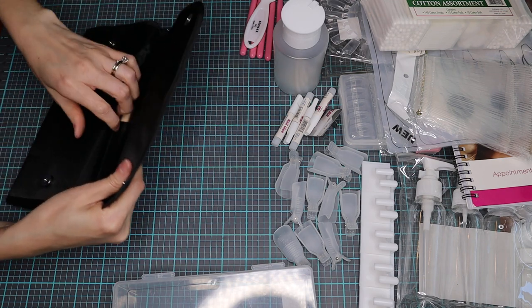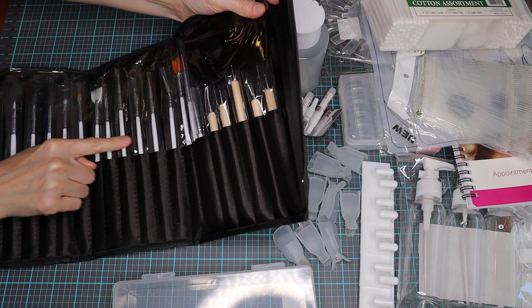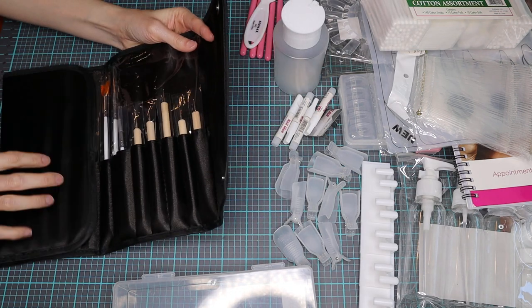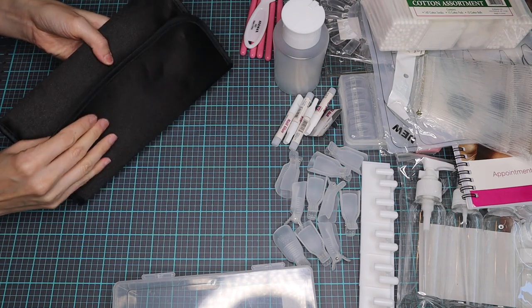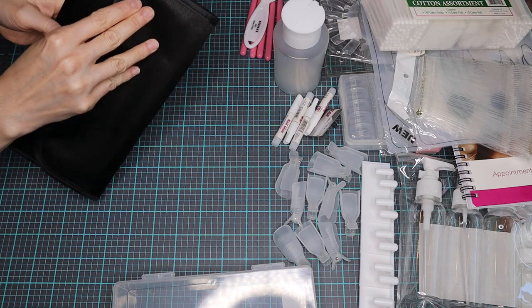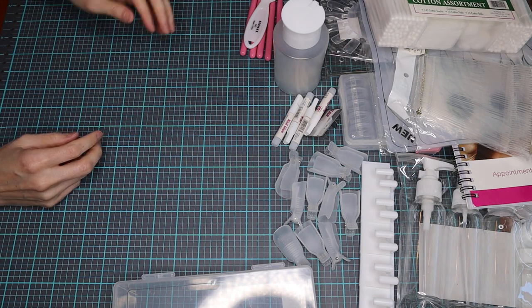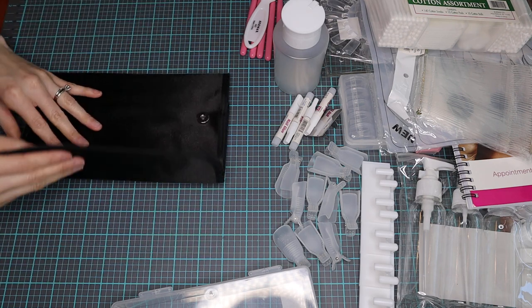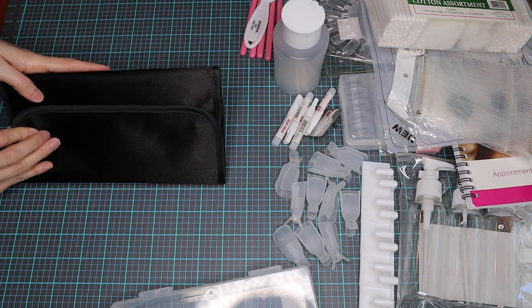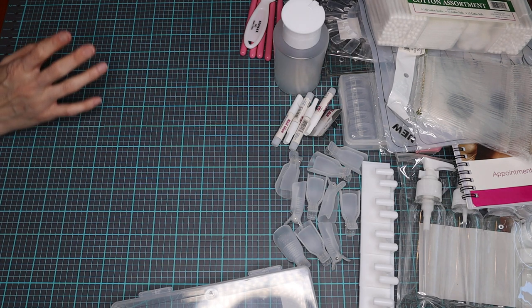This is going to be your 20-piece nail art tool set. It's going to have your dotters and your nail art brushes, very nicely put in a little container — a little wallet we have going here. This is a really nice kit. You do want to take your supplies out of the plastic, making sure that the bristles stay nicely protected as you're going along using the tools.